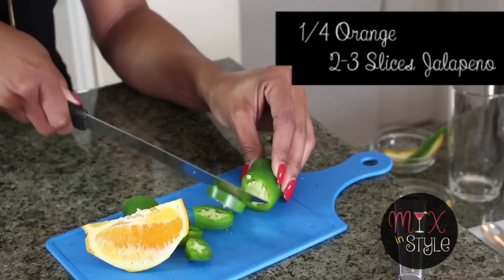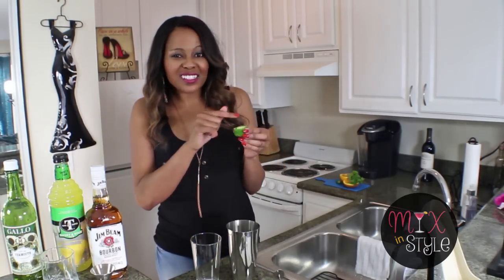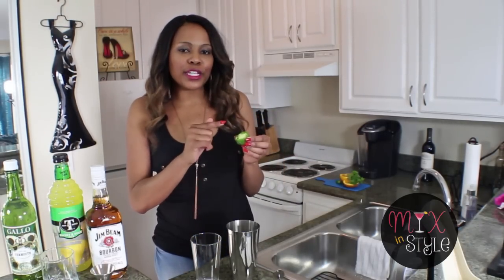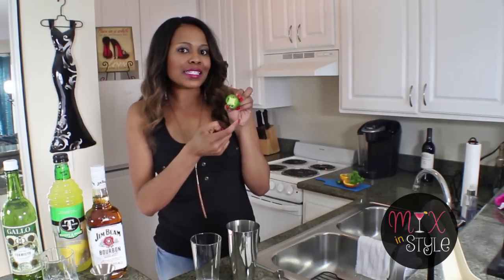Now, if you like your drink spicy, add extra jalapeño. The outside of the jalapeño does not make it spicy — it's actually the seeds. You have to make sure you start halfway into the jalapeño to get the seeded area, and the more seeds, the spicier. Once you slice those, set them off to the side — you'll have your garnish and the content for the Spicy Mama drink.